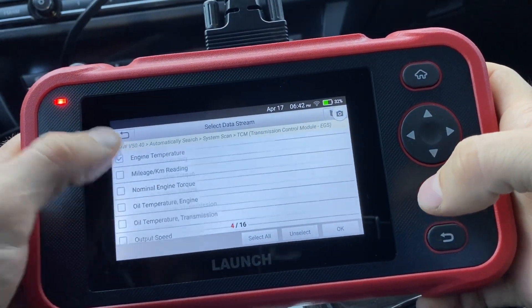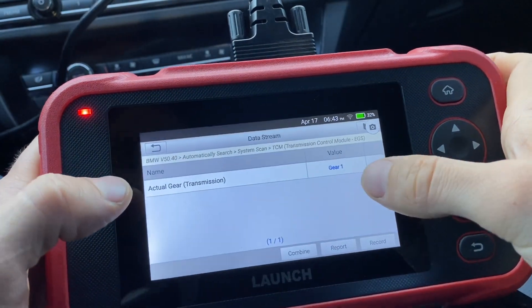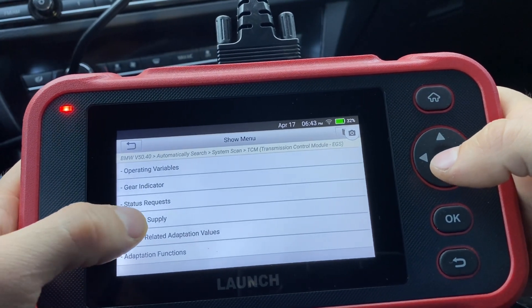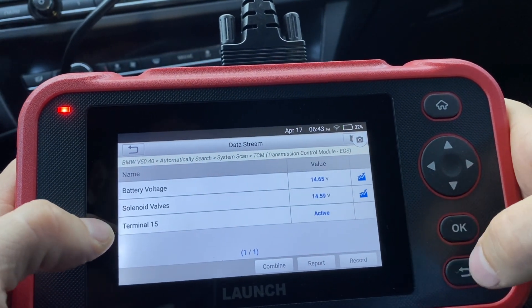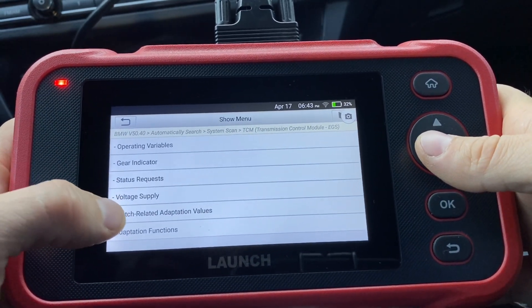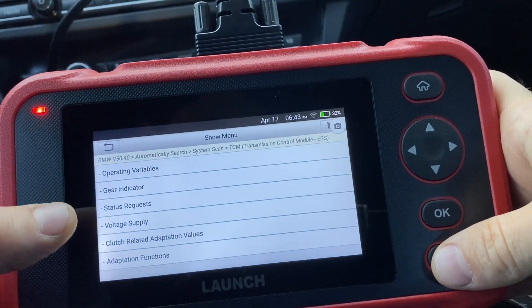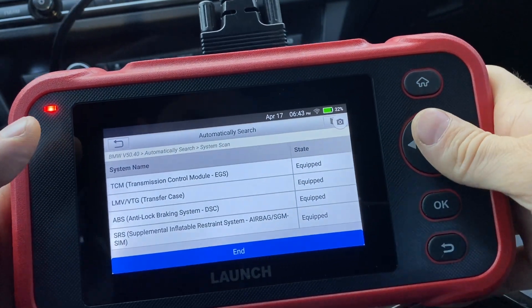There's a lot of different stuff you can select in here. You can look at gear indicators — actual gear — we're in gear one because we're sitting in park. There's also voltage supply, so you can see different voltages at different stages: battery, solenoid, terminal 15, which is whether your car is on or not at the DME. There are clutch-related adaptation values and adaptation functions for the axle. This is very useful information that you will not get from a regular OBD2 scanner. This scanner can do it on those four different modules, which is a very, very big positive.